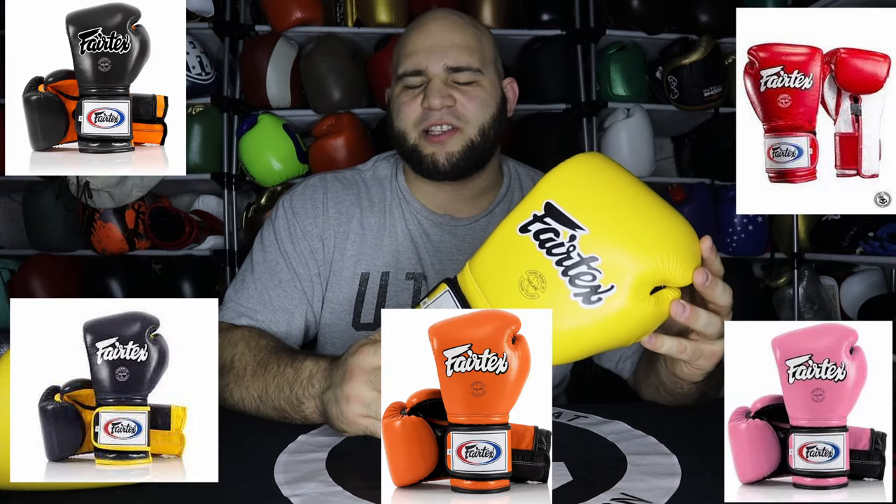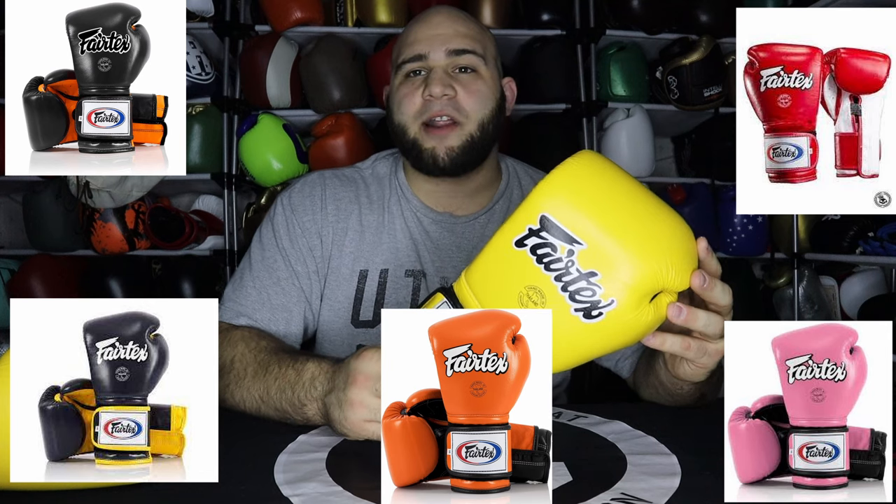For the model I have, I chose a 16-ounce pair of yellow BGV-9s. You still have a ton of different color designs — upwards of 15 to 17 different colorways. As far as size goes, you have options of 10 through 16 ounces, but nothing less and nothing more. As far as pricing, these gloves go for about $99 or a hundred bucks flat, depending on where you get them — whether it be Fairtex.com, Amazon, or Nakmuy Wholesale.